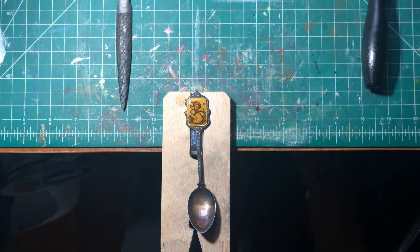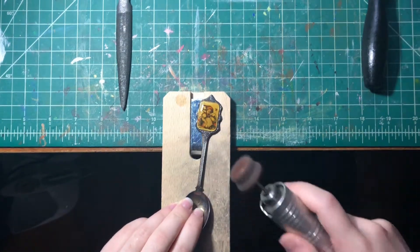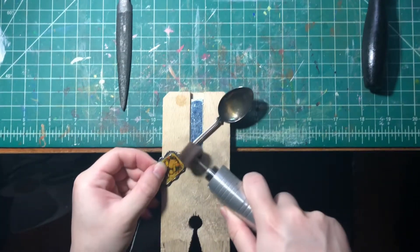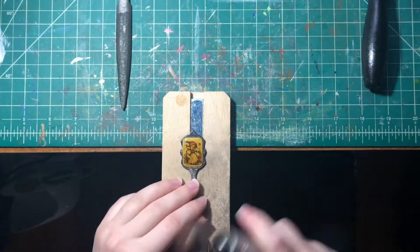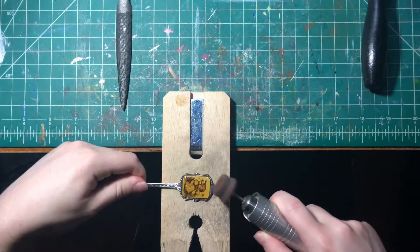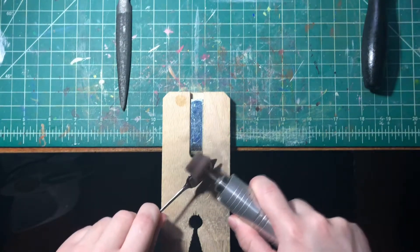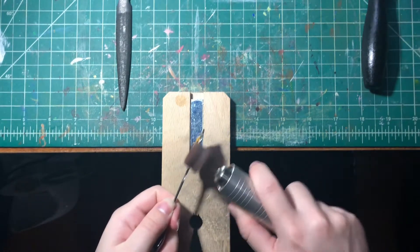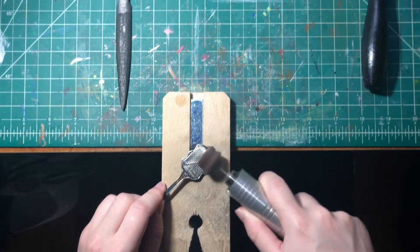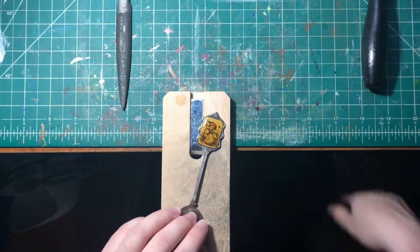First I'm polishing the spoon so it's nice and shiny. The process, at least for the beginning, for the spoon necklaces is very similar to how I make spoon rings, only I don't bend them. I use my flex shaft for this, which is a machine that a lot of people who make jewelry use. I'm also being really careful not to use the buffer on the actual design because it will probably scratch the glass.